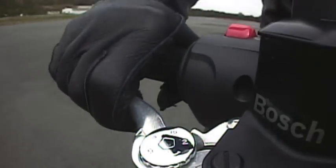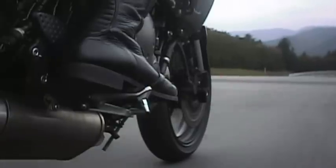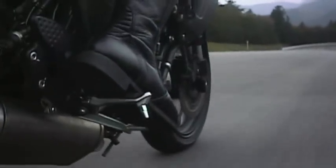The brake lever and pedal vibrate when the ABS system activates — a characteristic of the ABS function.